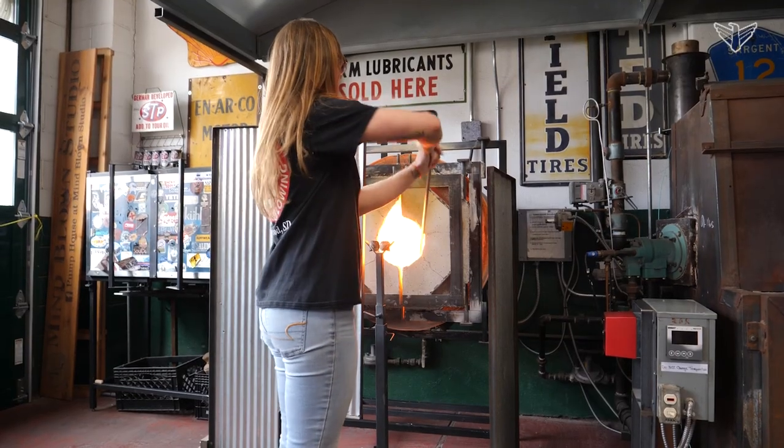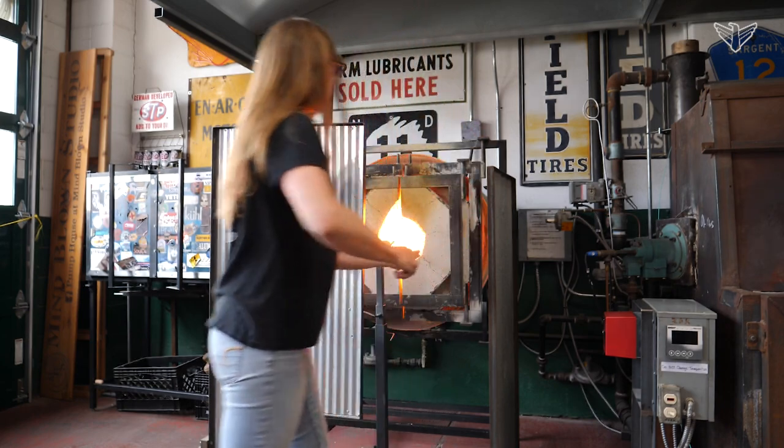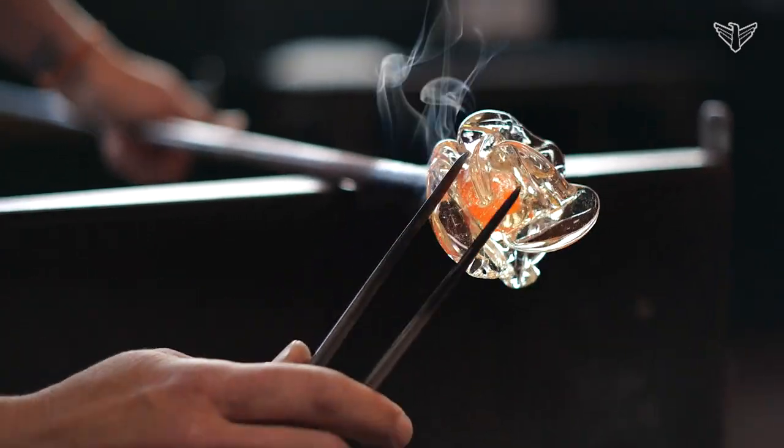Our pipes over there — glass will stick to hot metal. We gather molten glass on the end of a five-foot rod and everything starts from there. It just depends on what you're making for the process from there.